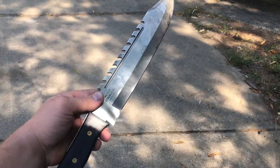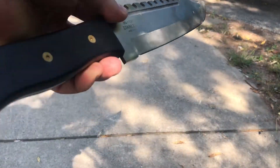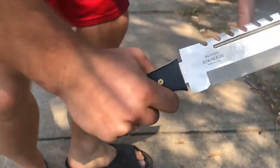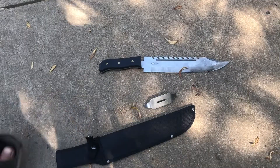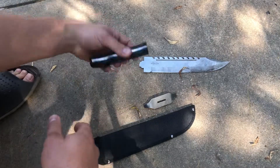I just wanted to make a quick update video on this knife. I wanted to show you guys how strong I am — just kidding. So this knife actually broke. That's the update.